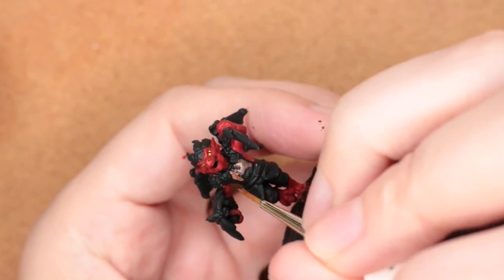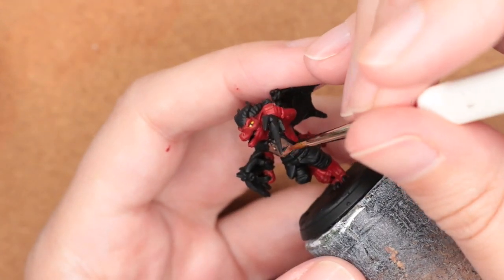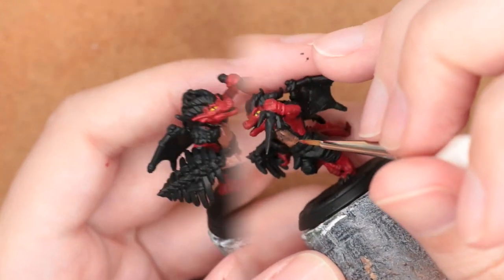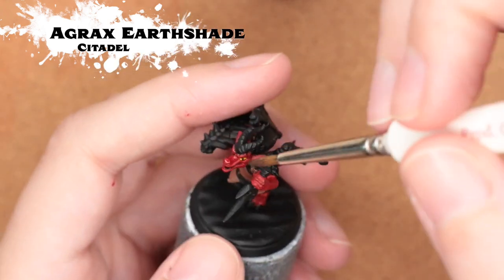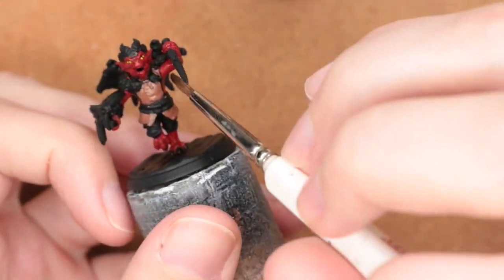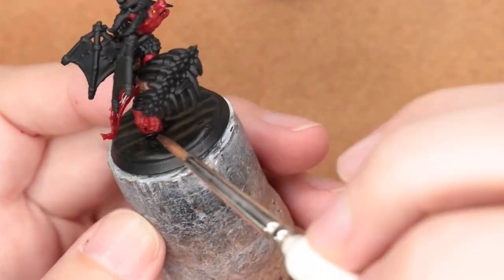I'm painting in Adriatic Flesh — I actually did two layers of this to really get that nice saturated color. As you can see on the first layer it is a little bit translucent; P3 paints are not quite as opaque as a lot of contrast paints. To add a little bit of dimension I'm bringing in Agrax Earthshade on to the skin and also on to that leather clothing.